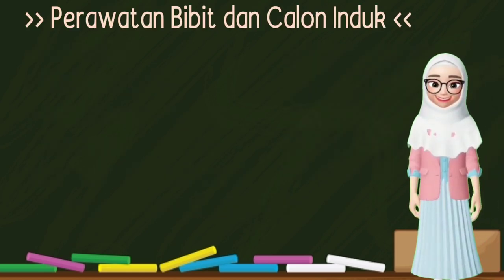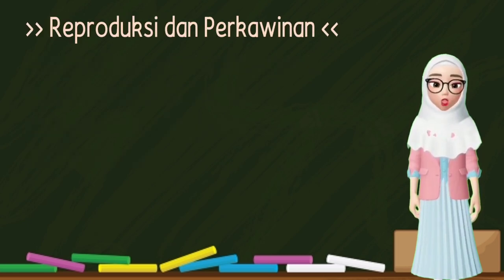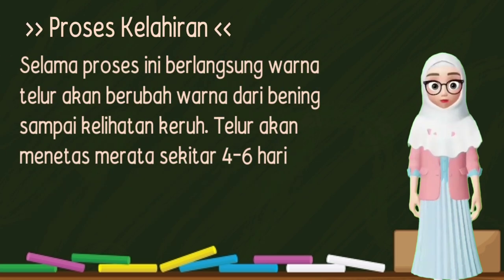Selanjutnya perawatan bibit dan calon induk. Perawatan jangkrik berumur 10 hari harus diperhatikan makanannya karena pertumbuhannya sangat pesat. Apabila makanannya kurang, anakan jangkrik akan menjadi kanibal. Juga dikontrol kelembapan udara dan dari binatang pengganggu. Sistem pembiakan sampai saat ini adalah dengan mengawinkan induk jantan dan induk betina. Reproduksi dan perkawinan: jangkrik meletakkan telurnya di pasir atau tanah, perbandingan betina dan jantan 10 berbanding 2 agar didapat telur berdaya tetas tinggi. Apabila jangkrik sudah selesai bertelur sekitar 5 hari, telur dipisahkan dari induknya agar tidak dimakan, kemudian kandang disemprot dengan larutan antibiotik. Proses kelahiran: warna telur akan berubah dari bening sampai keruh, dan telur akan menetas merata sekitar 4-6 hari.